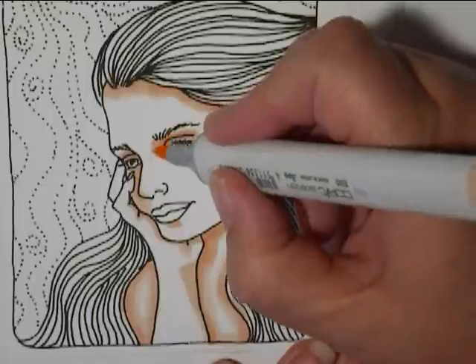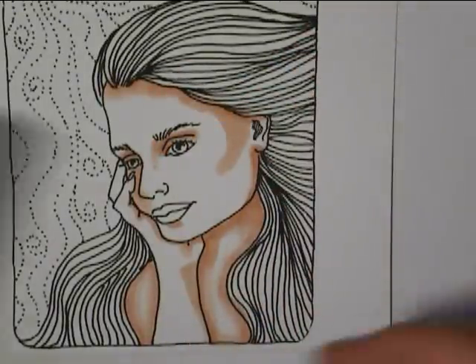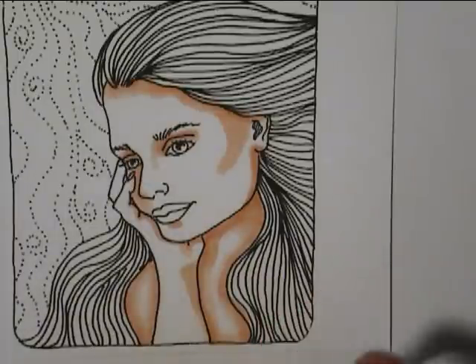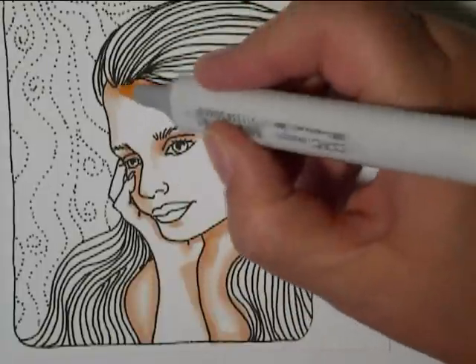But for now, we're just going to use our imagination. And then my light color is E000, and I'm going to add some more.